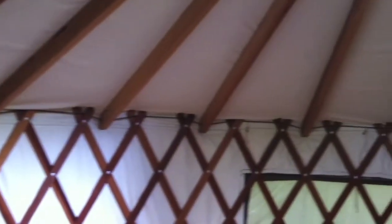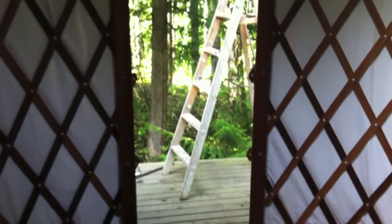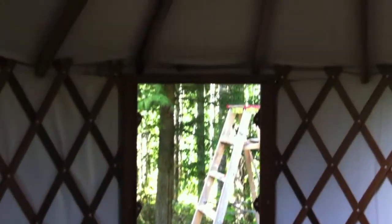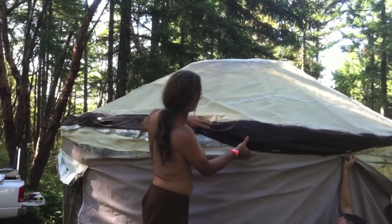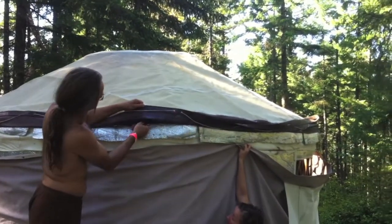Just inside the yurt now, checking it out and seeing how it's fastened together. Getting the walls and the roof attached together. At this point you tie your wall structure to this lip on the roof structure.